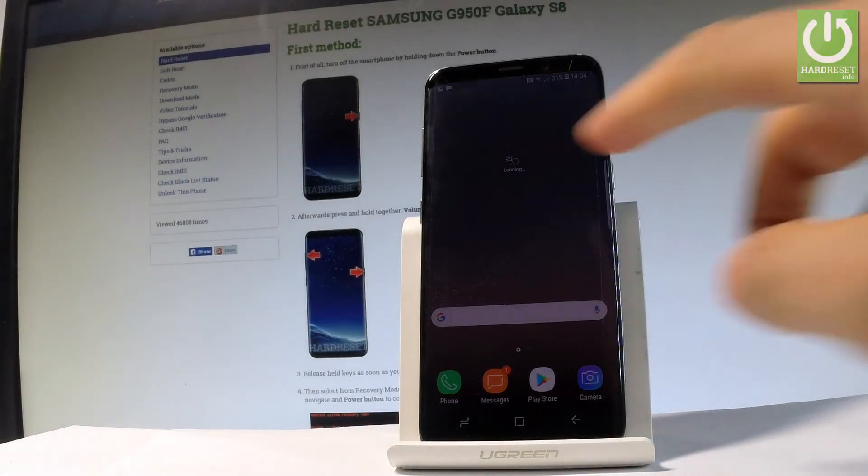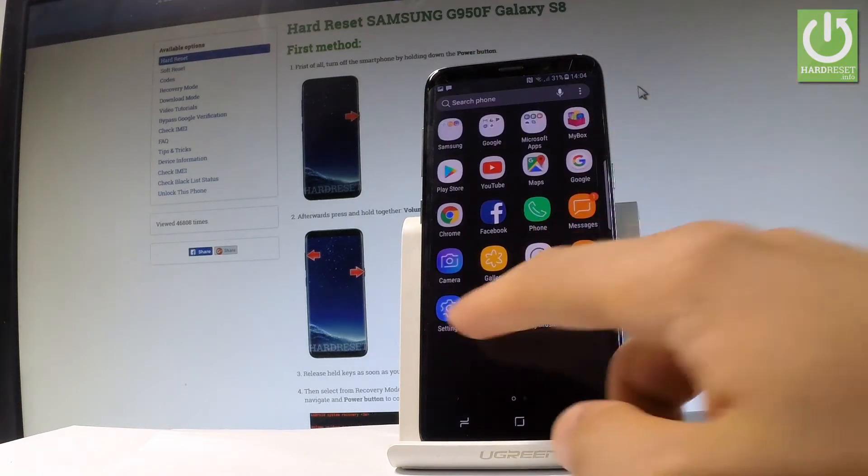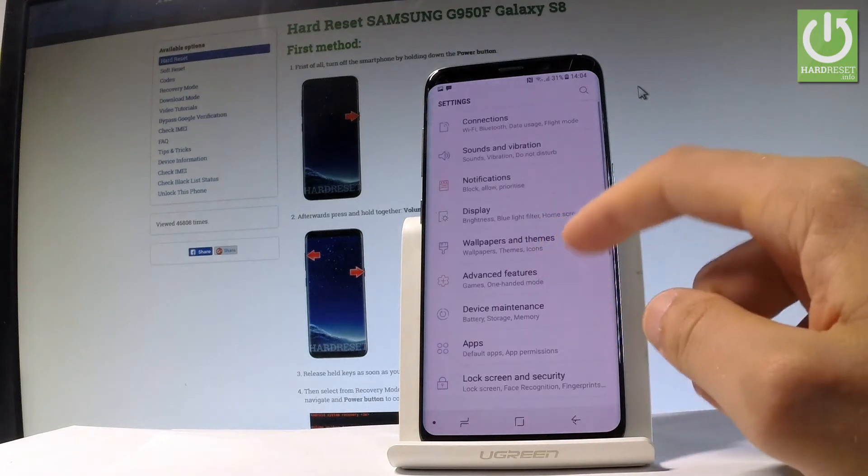Here I have the Samsung Galaxy S8, and let me show you how to scan for viruses and other security stuff on this device. At the very beginning, open the list of all applications and choose Settings.